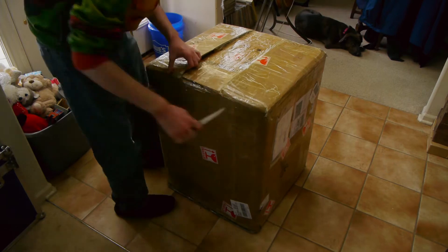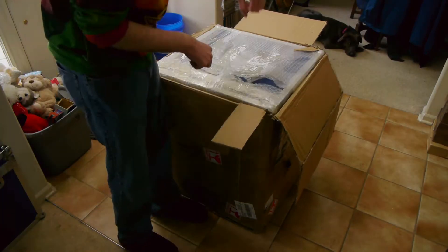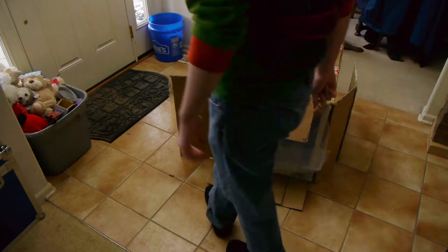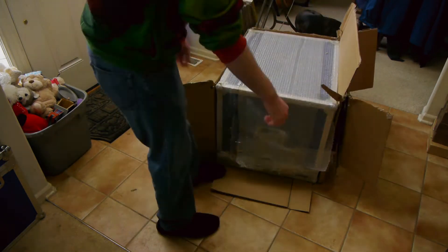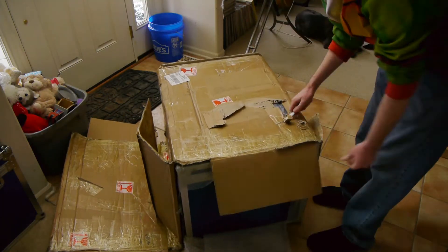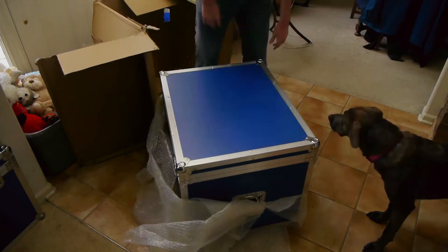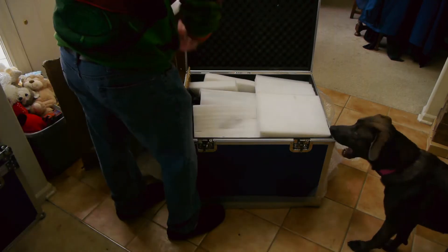One thing you can always say about Kame TV is that they do package their products very well. Like my review of the HMI Fresnel, it took me quite a while to get this thing out — but at least I had the experience of how it works. This packaging is actually bigger than their HMI Fresnel. I eventually wound up putting the metal case for the Fresnel inside the case for the PAR since they're so big and unwieldy.